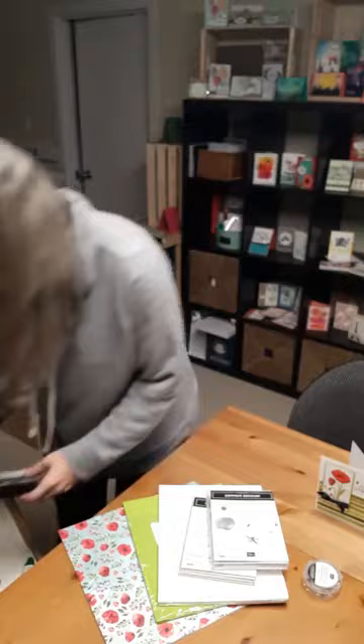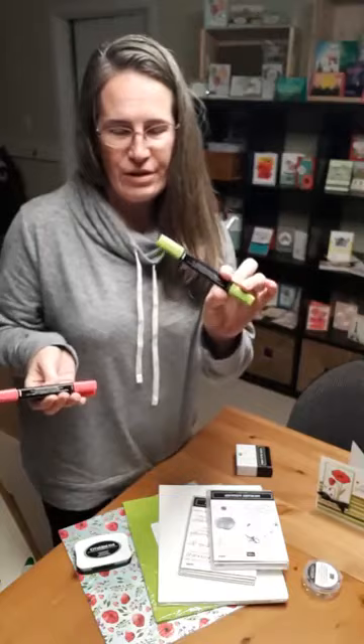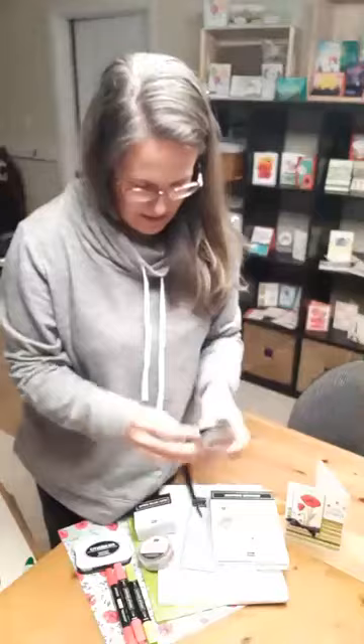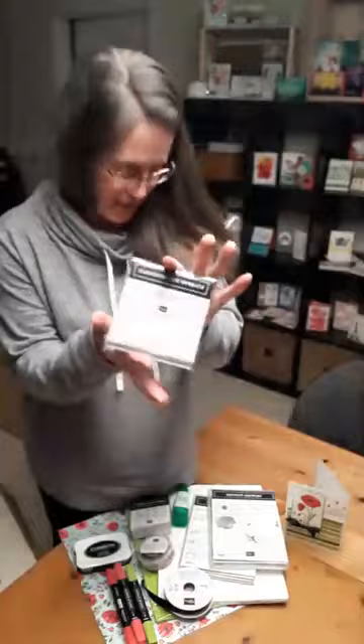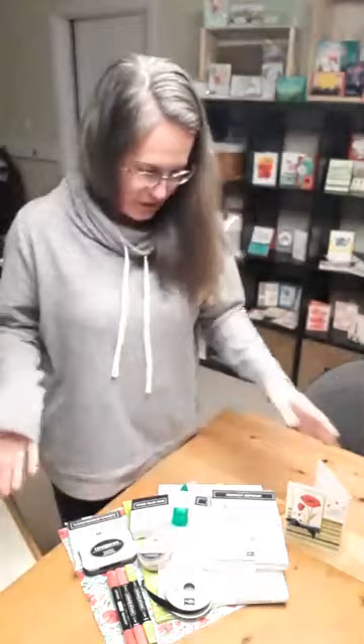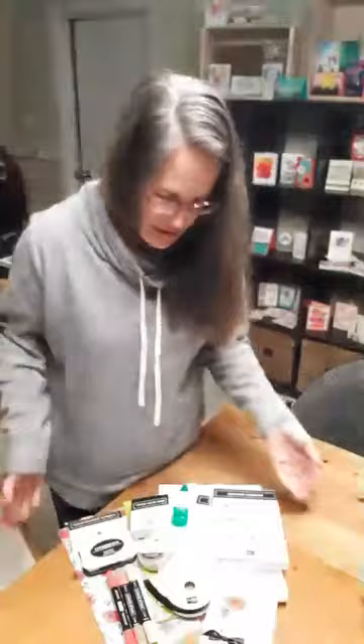The Painted Poppies designer series paper — layer that all up. Of course you're going to need some black ink to be able to stamp all of that, especially if you're a beginner stamper. And you're going to need something to color it, and if you're like me and don't love coloring, I've got the blends here — the combo of poppy parade and dark granny apple, which is what I used to color the poppy in my card sample. I stuck those sequins on with some mini glue dots and tied some gorgeous black satin ribbon on there. I glued it all together with my multi-purpose liquid glue and popped some of it up with my dimensionals.